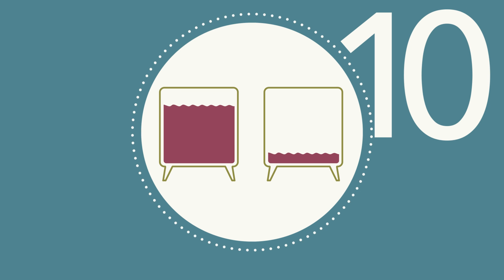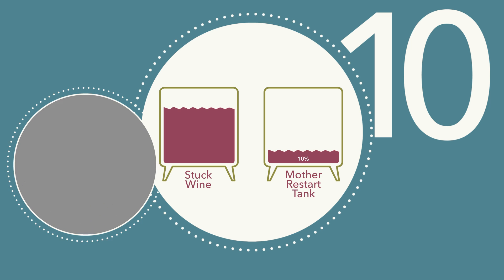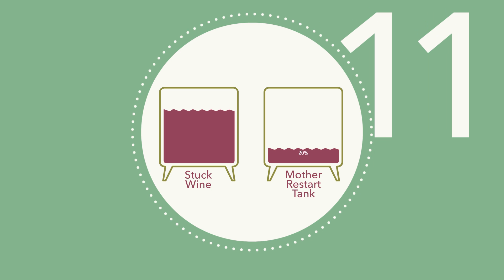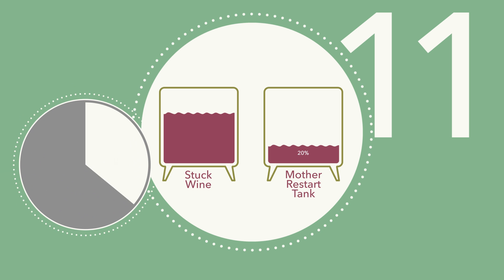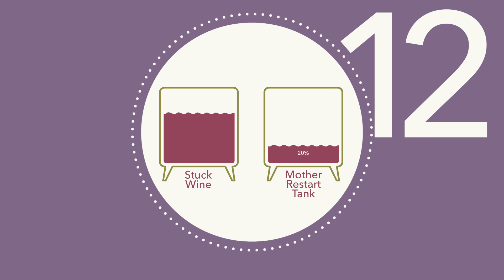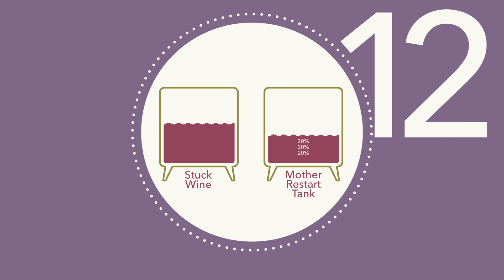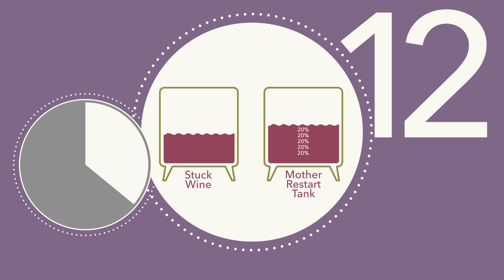Step 10: Add 10% of stuck wine to the Mother Restart Tank and wait approximately 25 minutes. Continue adding the remaining stuck wine in 20% increments to the Mother Restart Tank, waiting approximately 25 minutes between each addition.